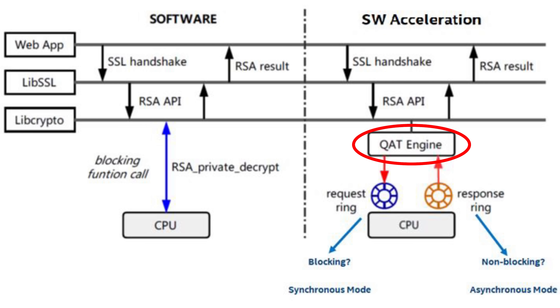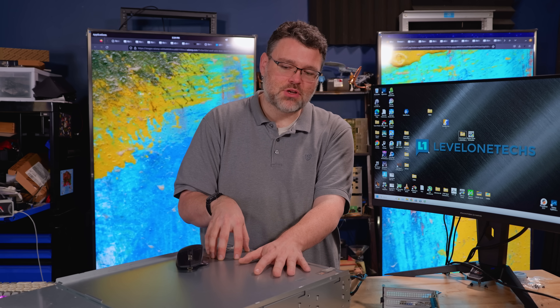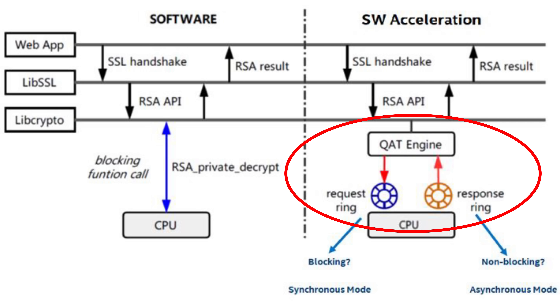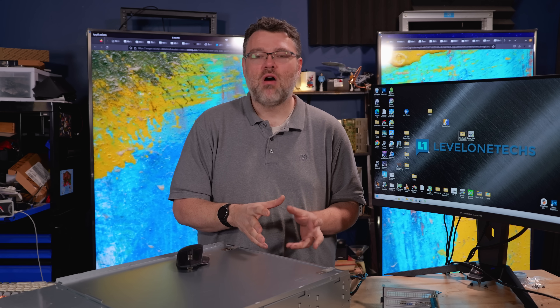In a data center, you'd often have an appliance handling encryption in application-specific hardware, with unencrypted traffic flowing to your servers. Some systems now do that at the PCIe level — your network card handles encryption and decryption so traffic travels to the CPU or system memory in unencrypted form. Intel's accelerators let you use a cheaper dumb network card instead of an expensive one with dedicated crypto hardware. If you redo Linux benchmarks running PHP, Nginx, and TLS together, this system handily outperforms competitors.